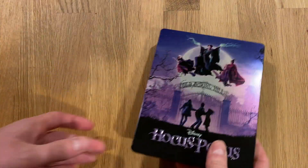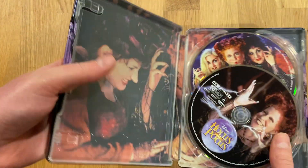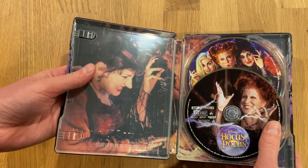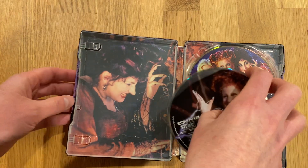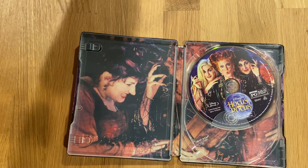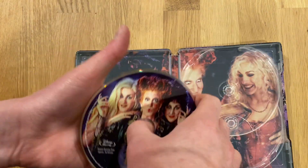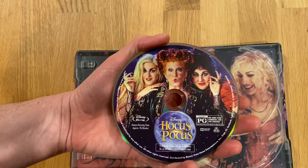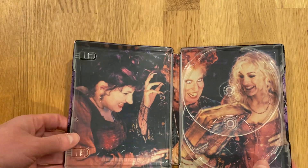A Movies Anywhere code did come with that — I set that aside. Let's look inside. 4K UHD on top; the HDR format is HDR10 by the way. Blu-ray on the reverse. I think this is the artwork they've used before, and there's the back.